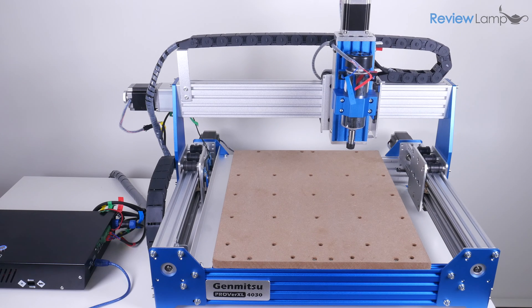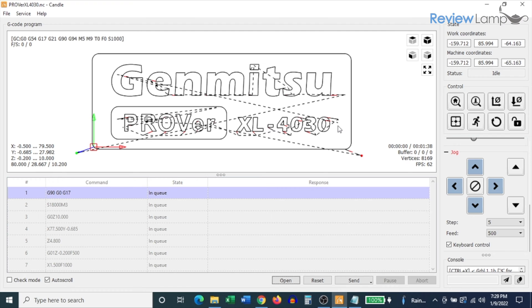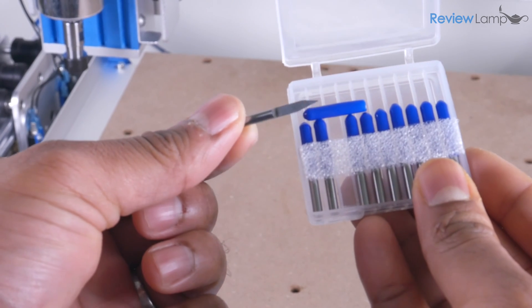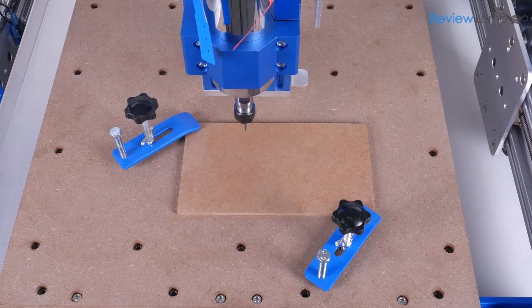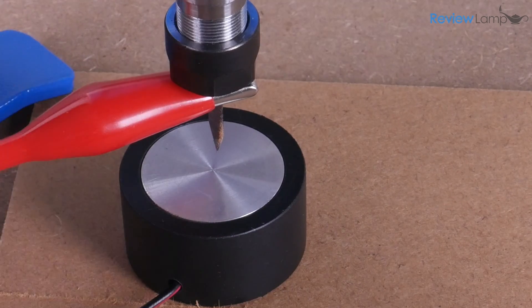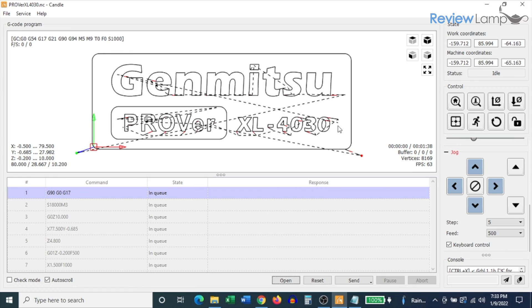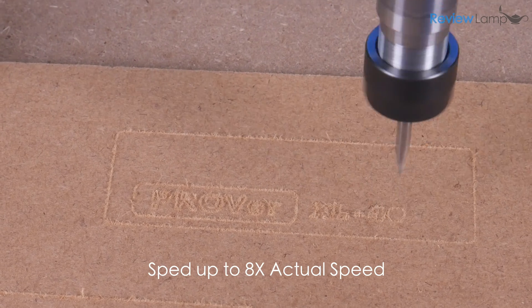The big question is how does it perform? I wanted to test it with the stock spindle in its stock 4030 size. The first program I ran was the sample engraving g-code that comes on the included USB drive. There are two sets of bits provided: v-carve engraving bits and end mills. For this first cut I used a v-carve bit, set up a piece of MDF on the spoilboard, secured it with clamps, zeroed the x and y axes in Candle, ran the z-probe routine, and then ran the g-code. The text and shapes were very precisely and clearly engraved.